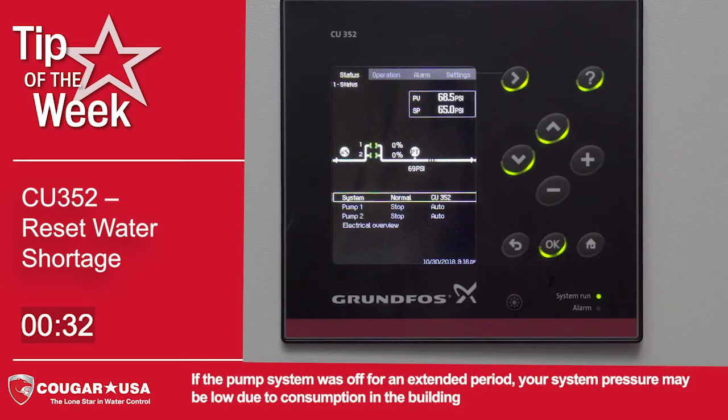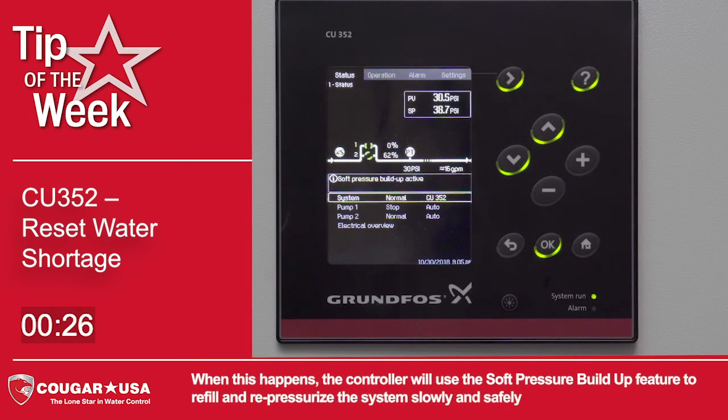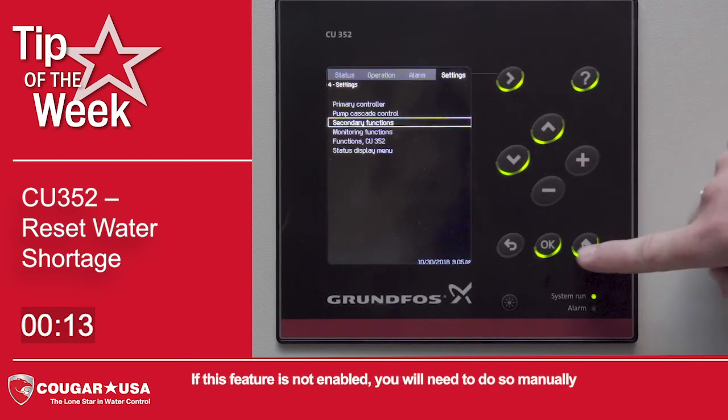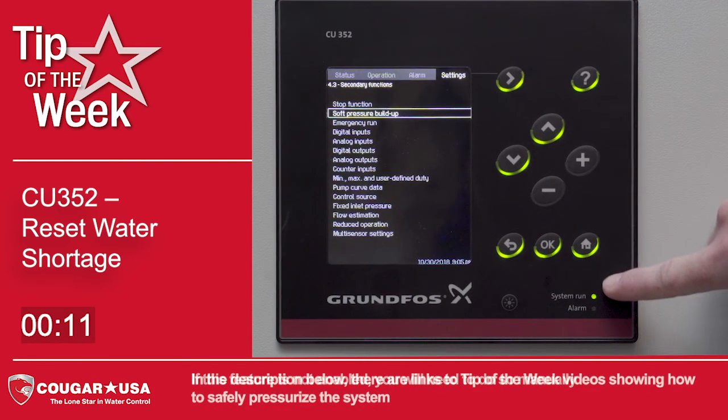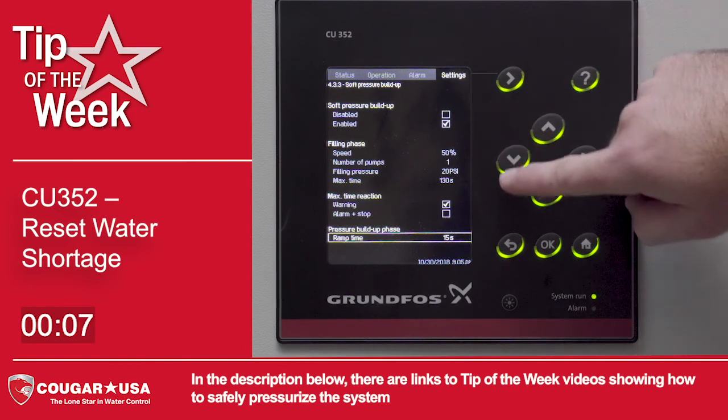If the pump system was off for an extended period, your system pressure may be low due to consumption in the building. When this happens, the controller will use the soft pressure buildup feature to refill and repressurize the system slowly and safely to avoid damage from water hammer. If this feature is not enabled, you will need to do so manually. In the description below, there are links to Tip of the Week videos showing how to safely pressurize the system.